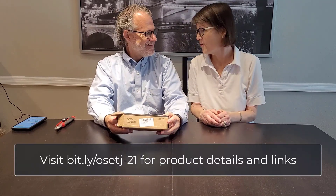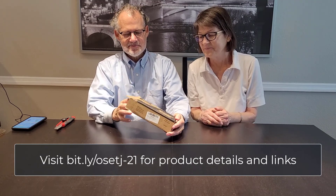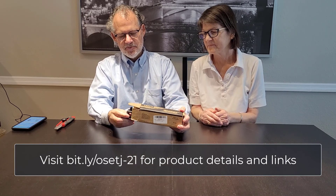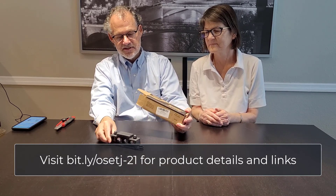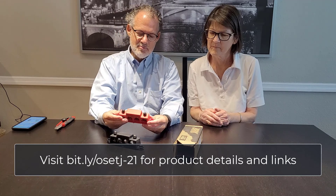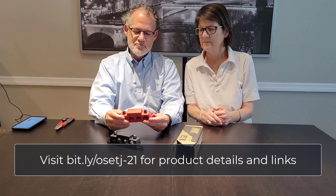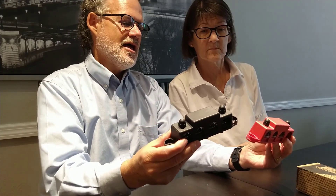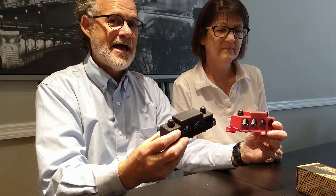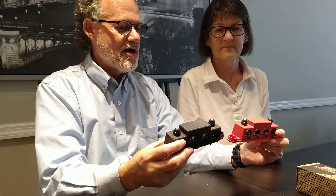Item number two — this is the bus bar, and it came in a package that had already been opened. This is a relatively simple piece, and we won't show you everything we'll end up using. These bus bars connect to the battery and provide terminals for all the different wiring, so that all the wires don't go directly onto just the positive and negative pegs on the battery — which you can do, but it gets really messy.